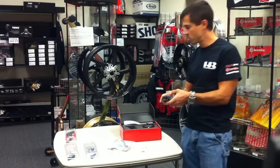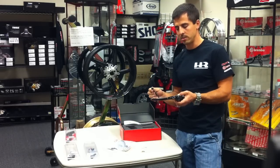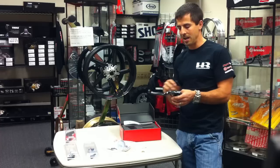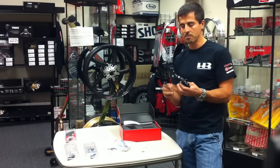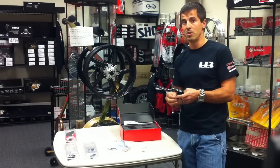Along with this master cylinder, which is a nice upgrade, it comes with a built-in brake light switch. So if you are going to use this for the street, you don't have to buy a pressure switch or some other system — this has the built-in switch, which a lot of aftermarket master cylinders do not have.